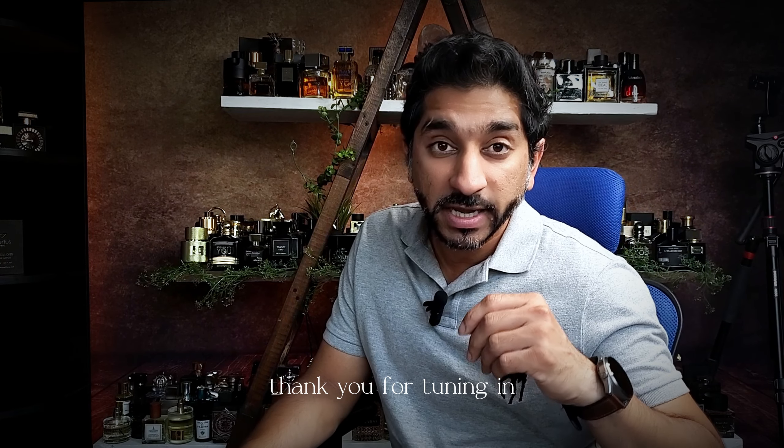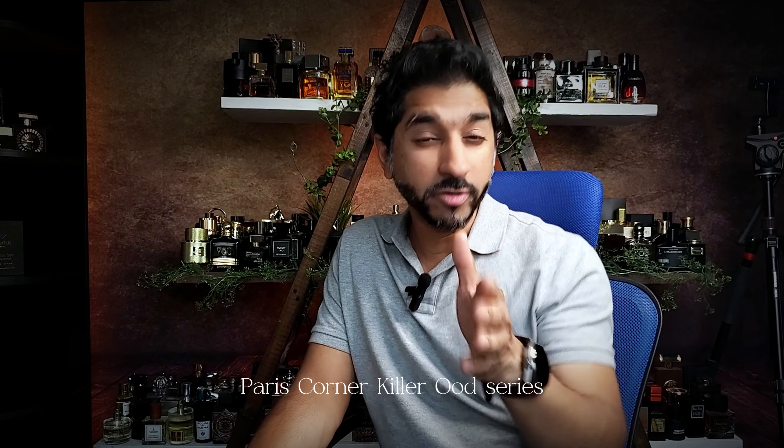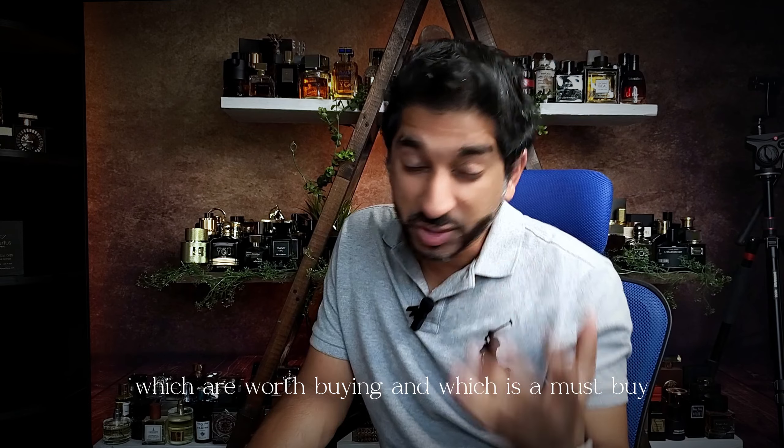Hi guys, welcome to Sanfolio. Thank you for tuning in. Today we're talking about five Paris Corner Killer Oud series, which are worth buying and which is a must buy.